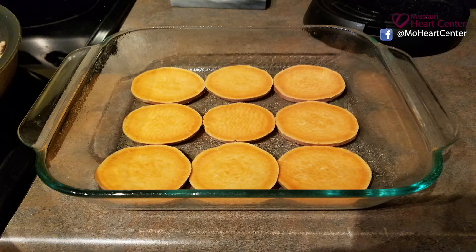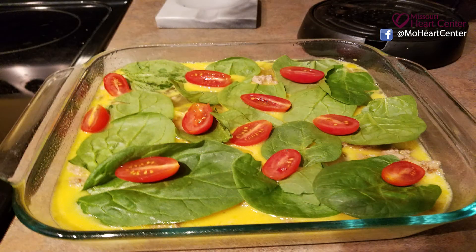One of the things that makes this a little different is it starts off with some sweet potatoes. Take a sweet potato and just slice it real thin, as you can see, and put it in the bottom of the pan. Then it calls for a dozen eggs and about a pound of ground turkey.